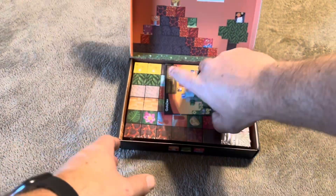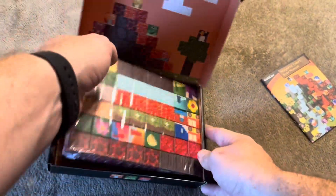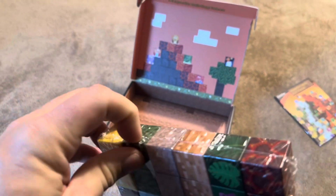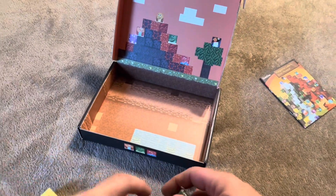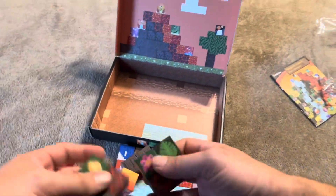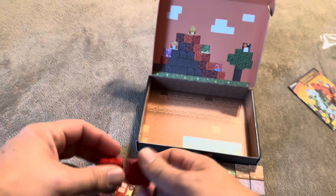I'm going to open these up and show you exactly what they look like inside. These are wrapped in plastic, so I'm going to go ahead and take that off. Then we'll see how strong these magnets actually are on these building cubes. Let me just dump them all out here, and you can see all the different options that are available.